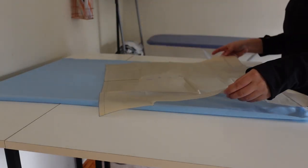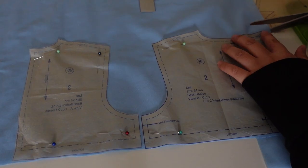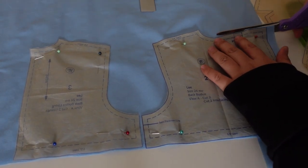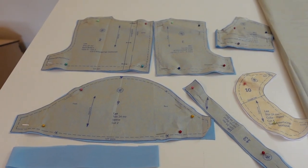For this dress I picked a light blue broadcloth and after ironing it I set about cutting out all of the pieces — and there are a lot of those. I had kind of forgotten just how many.